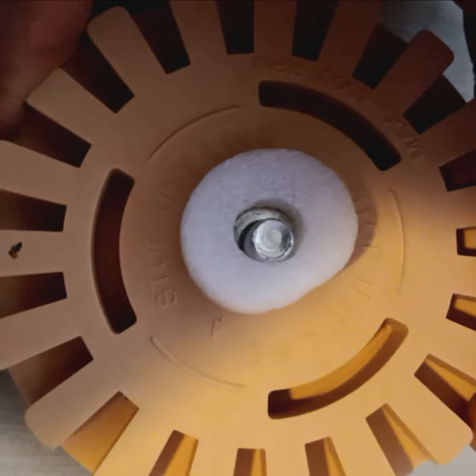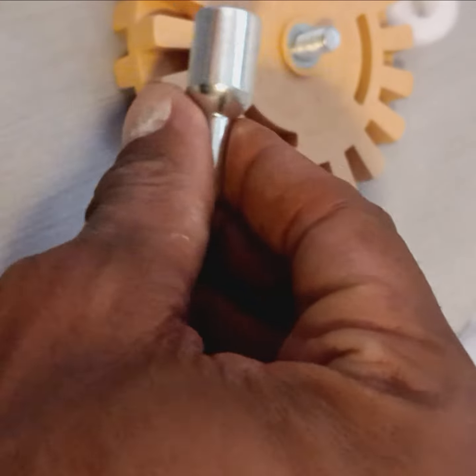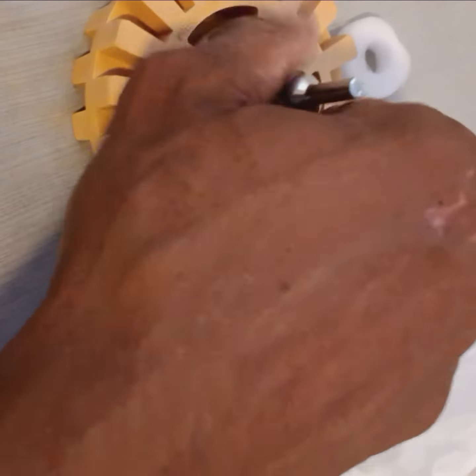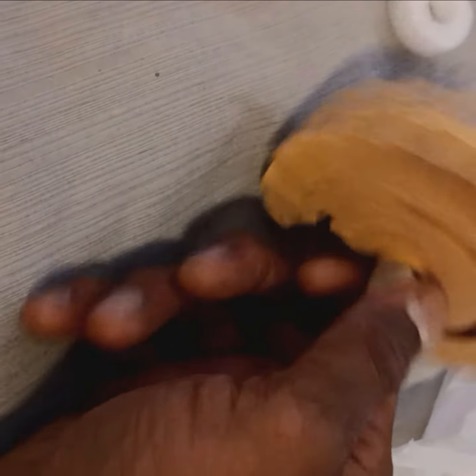This is what it looks like, this is what it comes with — rubber wheels to take off them decals man. You better put it in the drill. This piece right here goes into the drill. I don't want no scratches and stuff, so this is what you got to use.